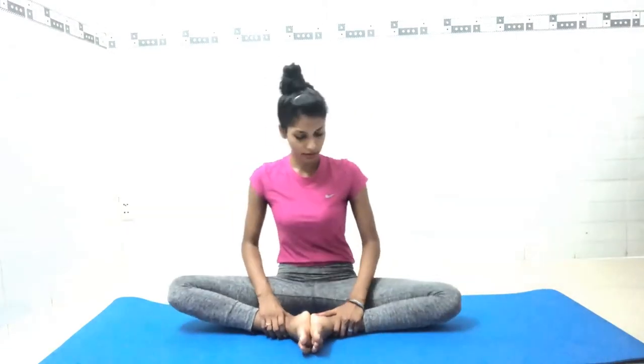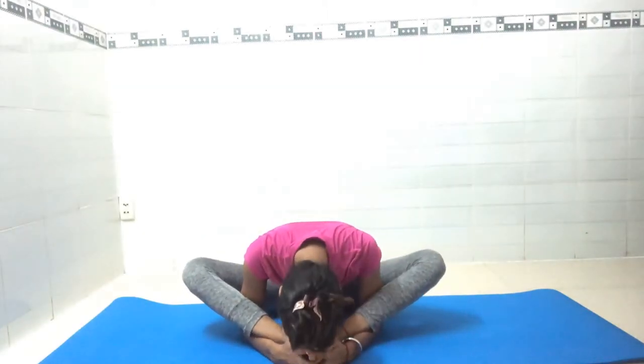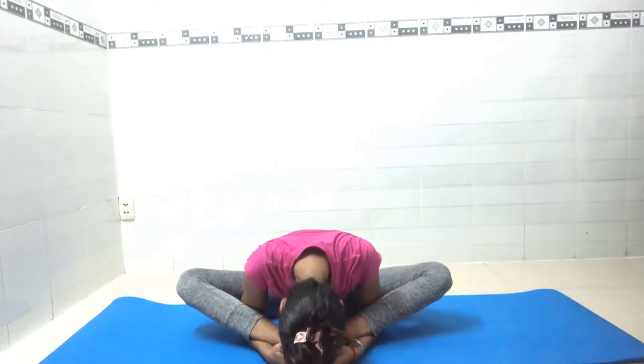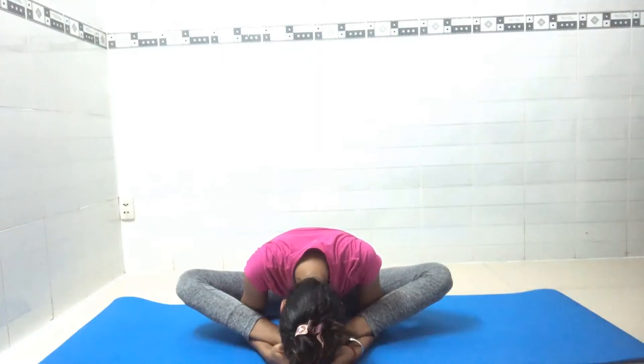Now we will do Supta Kurmasana, or simple tortoise pose. Catch your ankle and bring your leg one step forward — a little more is okay, do as much as you are comfortable. Place both hands inside, catch your feet, and slowly go down. Stay here for seven counts, keeping your spine as straight as you can: one, two, three, four, five, six, seven. Slowly come back to the center. Open your legs and shake them out.